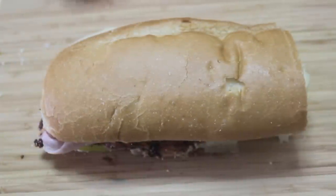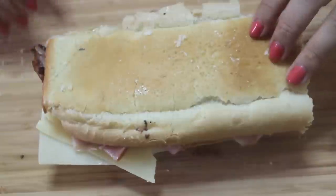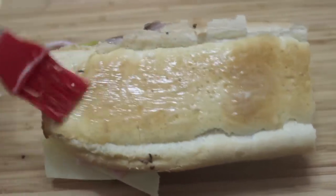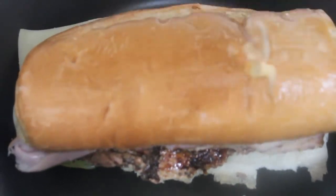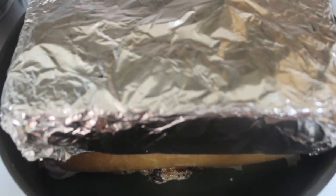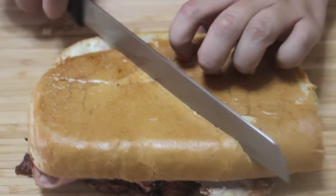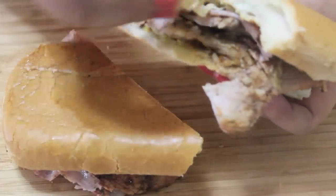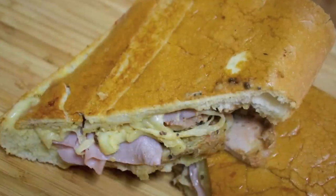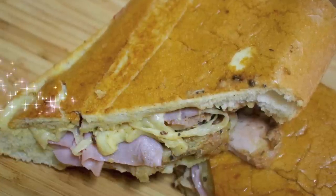Take some softened butter — I melted it a bit — and brush it on both sides before grilling. You may use a panini press if you own one; if not, you can grill it on a cast iron skillet. I took a brick covered in foil — I know that's odd — but you may use another cast iron skillet or anything heavy to press down the sandwich. I grilled it for about five minutes on each side. A Cuban sandwich is not the prettiest looking sandwich, but it is delicious — trust me. I hope you guys give this a try, enjoyed this video, and thank you all so much for watching.